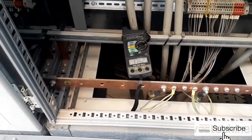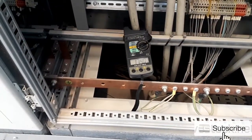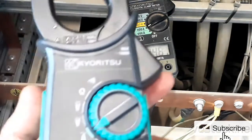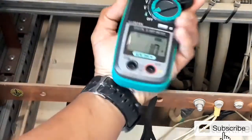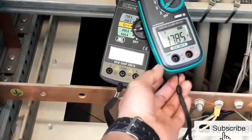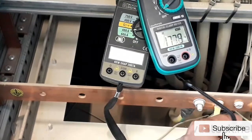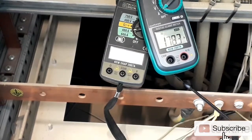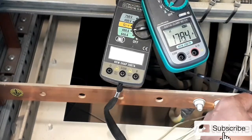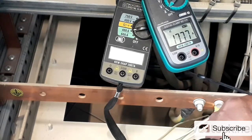With the older clamp meter we are getting a reading of 175 amperes. Now checking with the new Kyoritsu with True RMS, we are getting a reading of 178 amperes — a difference of 3 amperes compared to the 175 amperes on the non-True RMS meter.